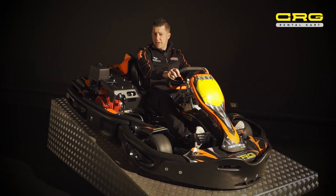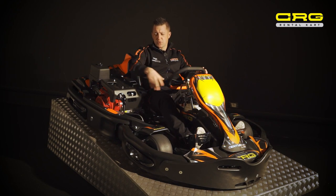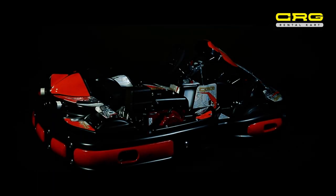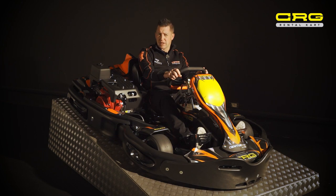With the Centurion, there is also a possibility to personalise your cart. Apart from the side panels, the actual graphic kit itself can be personalised directly to your track with your logos and colours.